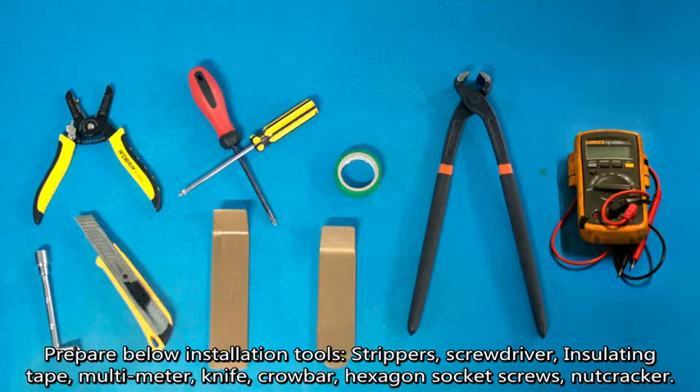Prepare below installation tools: strippers, screwdriver, insulating tape, multimeter, knife, crowbar, hexagon socket screws, and nutcracker.